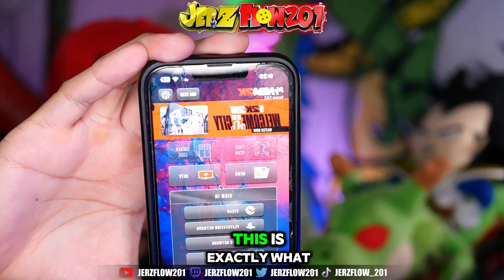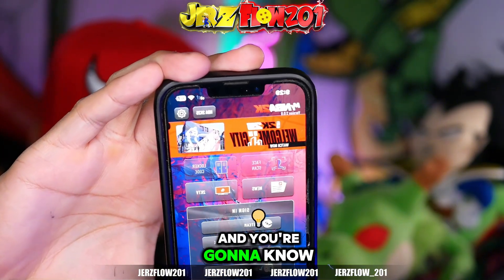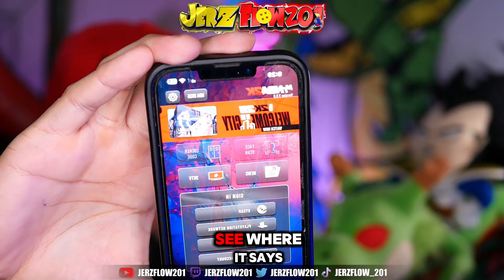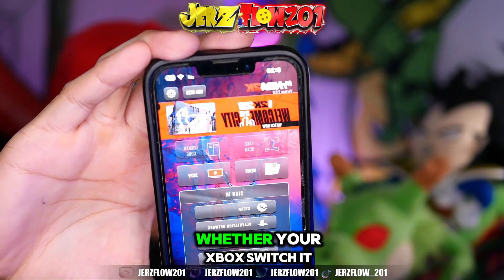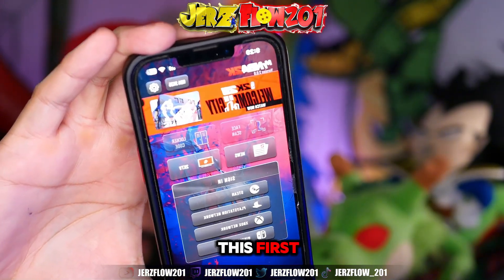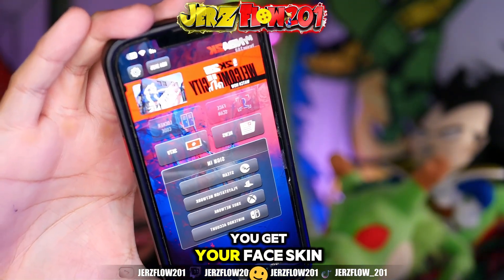Once you download the app, this is exactly what it's going to look like, and you'll know you're on the right one because it's going to say 2K25, and right there you see where it says face scan. You have to log in whether you're on PlayStation, Xbox, or Switch — it doesn't matter. You have to do this first, and that's exactly how you get your face scan.